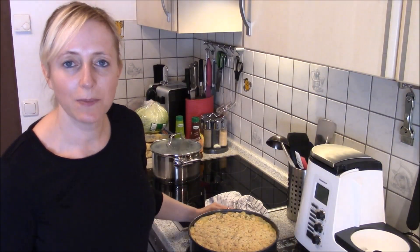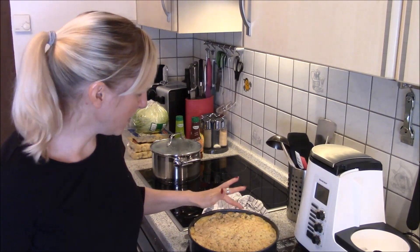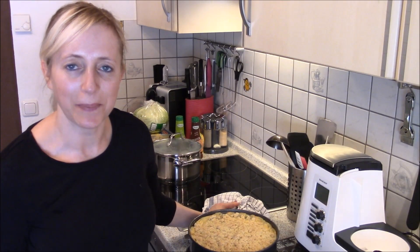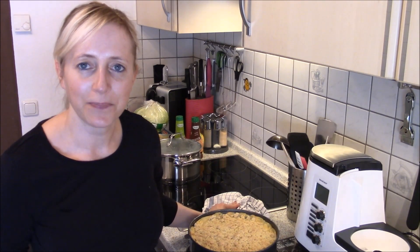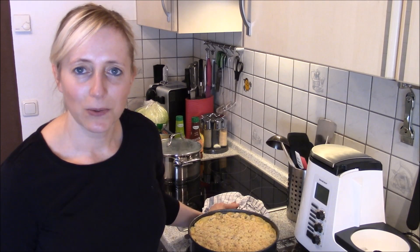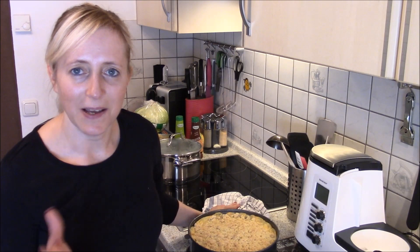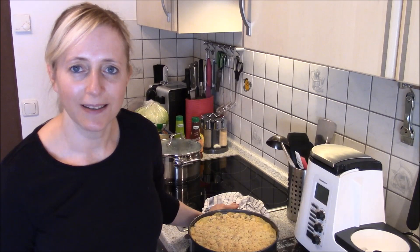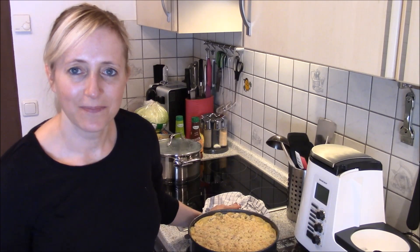Mein Kuchen ist jetzt fertig gebacken – ich habe ihn jetzt nochmal 10 Minuten länger drin gelassen, also der war jetzt ungefähr 50 Minuten drin, und jetzt müsste er wirklich gut sein. Der Pudding ist an der Seite schon etwas rausgekommen, aber ich tue dann nachher einen Puderzucker drüber und dann sieht man das nicht mehr. Wenn euch mein Video gefallen hat, dann gebt mir einen Daumen hoch. Schreibt mir auch gerne in die Kommentare, ob euch der Kuchen geschmeckt hat oder ob ihr sonst auch gerne einen Wunsch habt. Dann wünsche ich euch noch einen schönen Tag und ich hoffe, wir sehen uns bald wieder. Tschüss.